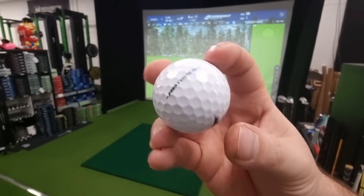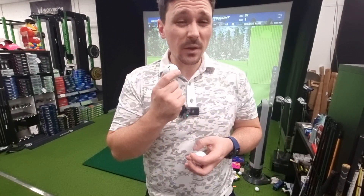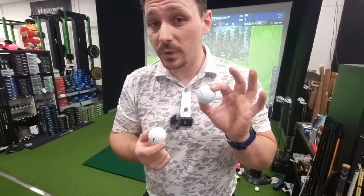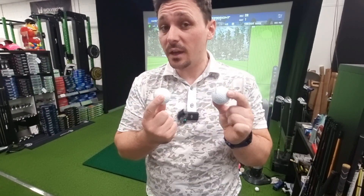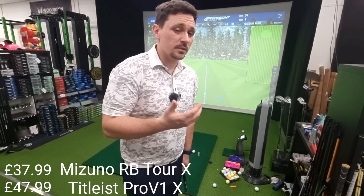This is said to be the most improved golf ball by MyGolfSpy - it's the Mizuno RB Tour X. I want to have a hit with it compared to the Titleist Pro V1X, just to see how far apart they are in terms of performance and see how good the claims are. Mizuno aren't renowned for their golf balls, but they come at a different price point to the Titleist Pro V1X, because the Pro V1X is the market leader for this type of golf ball.